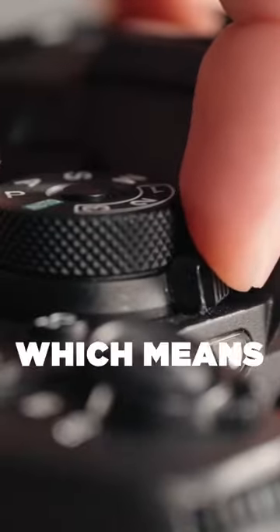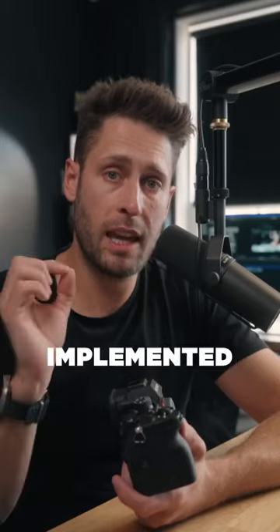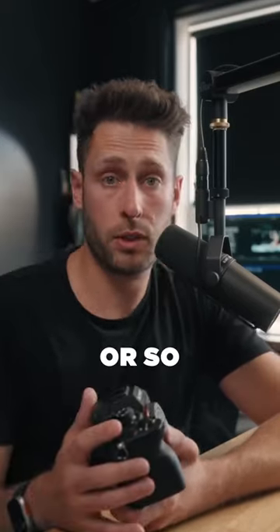There's also a little lock on here, which means you can't accidentally change it. This dial has been perfectly implemented and is huge for me after using this camera for the past six months or so.